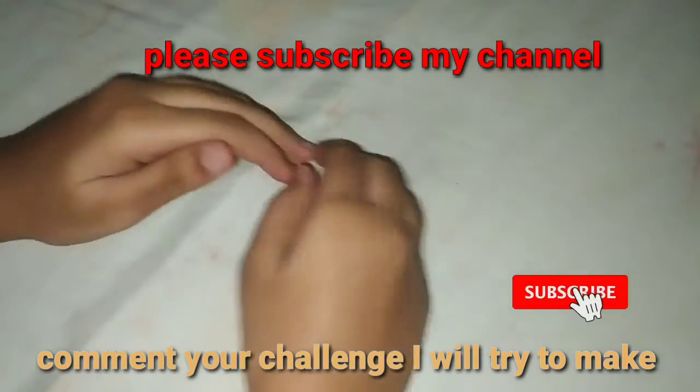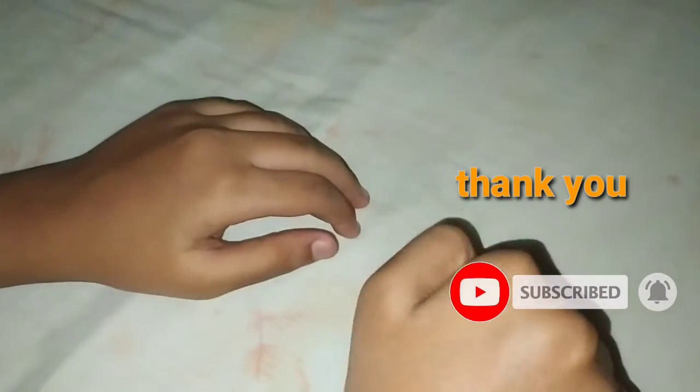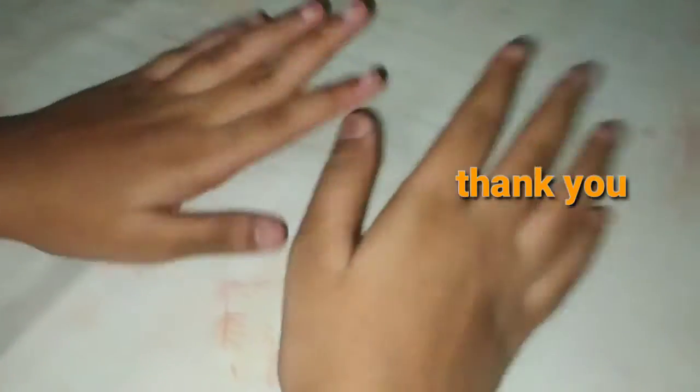So thank you. Don't forget to subscribe to my channel and hit the like button. Comment your challenge in the comment box. Thank you. Bye.